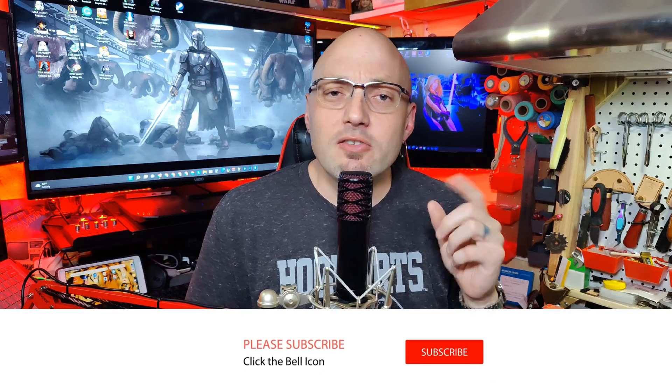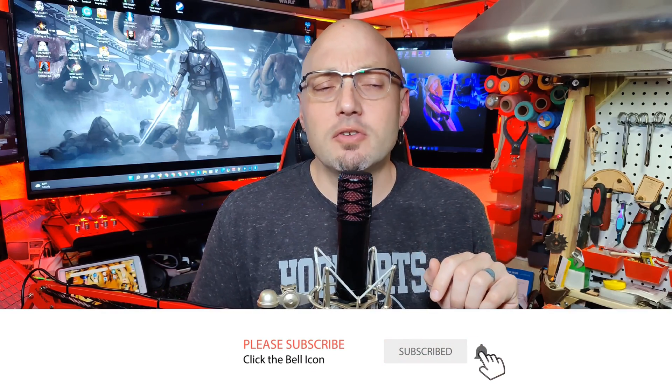Speaking of future videos, have you hit that subscribe button yet? Please do. Hit the subscribe button and click the notification bell and you will be alerted as soon as I upload my next video. If you found this video helpful, hit the like button and don't forget to leave a comment. Give me some feedback, or if you have questions, or if you want me to try something out and make another video for you, all you gotta do is let me know.